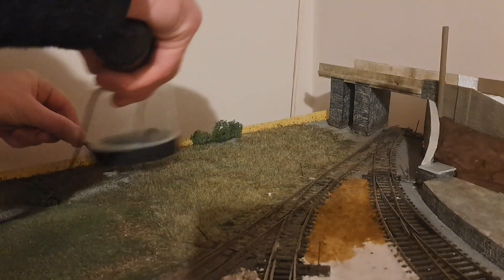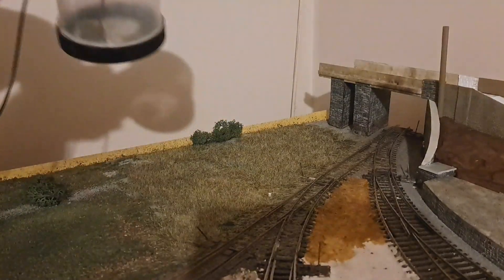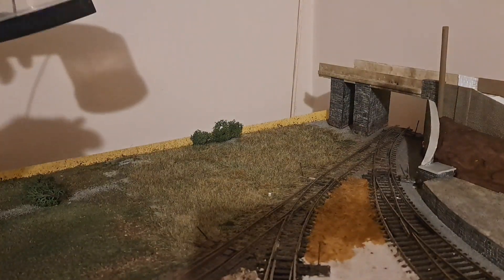As I said already, this area is going to be very overgrown, so I just keep going back and forth with the applicator until I'm happy with the amount of static grass that I've applied.